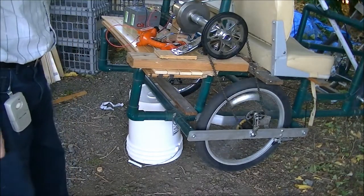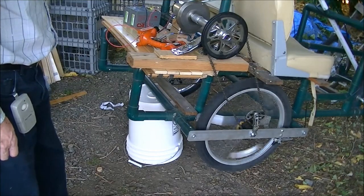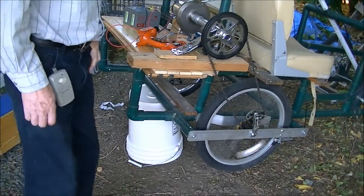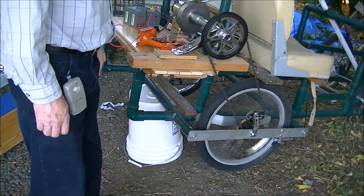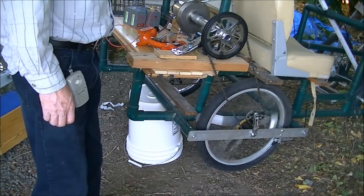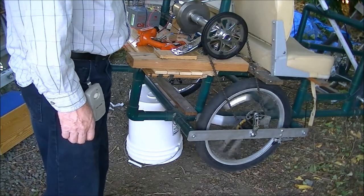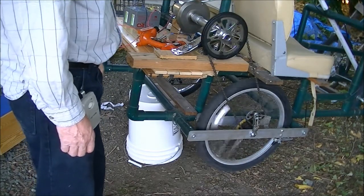I kept the derailleur on there in order to keep the chain tight, and I wanted to keep the freewheel on there instead of having it welded onto the axle. I think it would be more energy efficient if that freewheel is still on there.